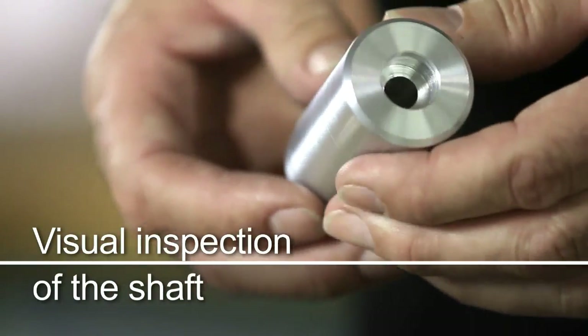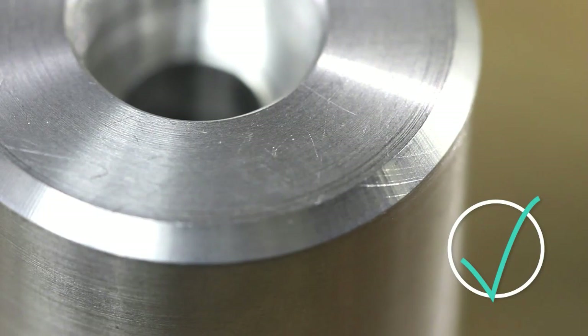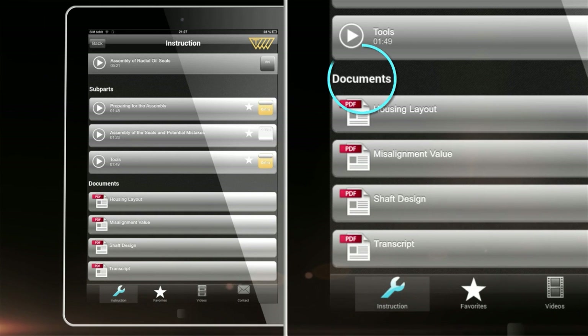The shaft and the chamfer of the shaft should be inspected to ensure there are no nicks or burrs, and it should be finished to ISO 6194-1 standards. For further information, please check the documents section in the app.